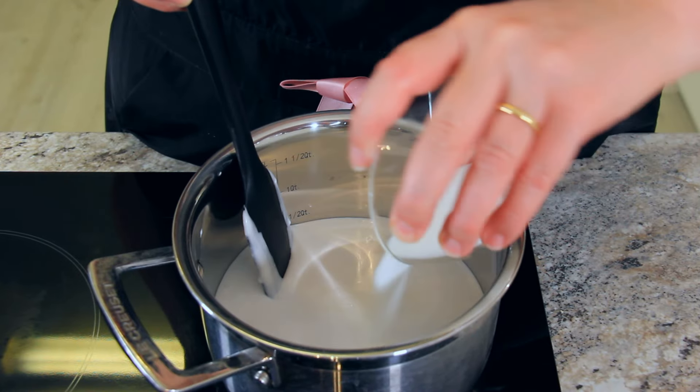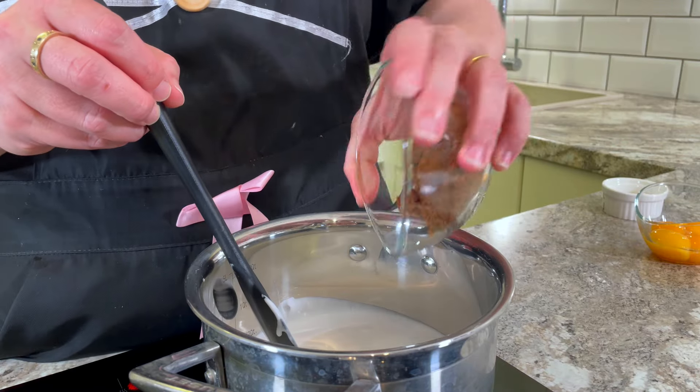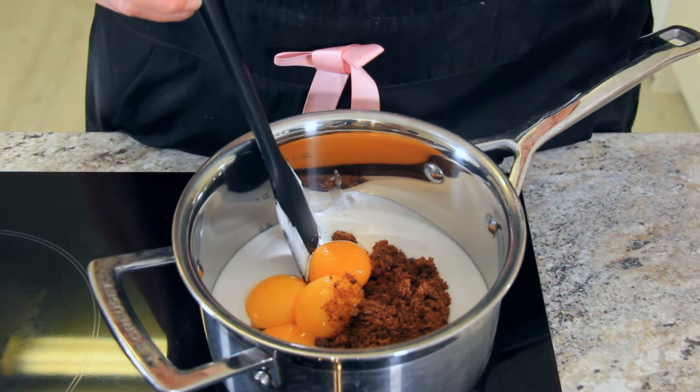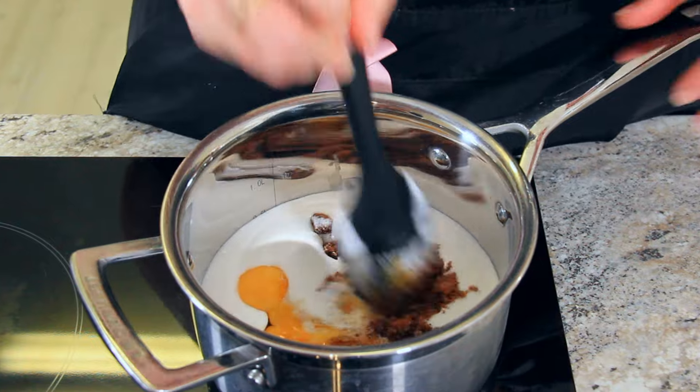To your coconut cream, add 50 grams — one quarter cup of granulated sugar, 50 grams — one quarter cup of dark brown sugar, four egg yolks, and two grams — a quarter teaspoon of salt. Start mixing these so that the ingredients come together.